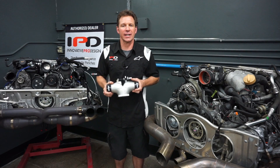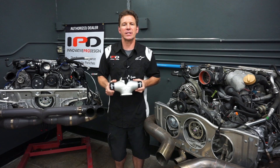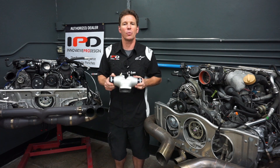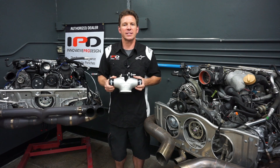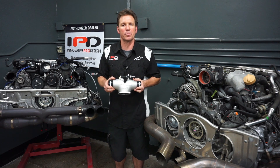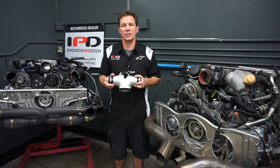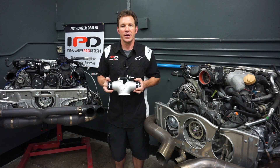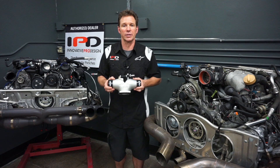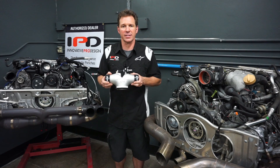Porsche introduced DFI technology with the 997.2 turbo. This may have created a challenge for ECU tuners, but the benefits of the IPD plenum and its patented wide design continue to produce big gains in performance with this new technology. The 997.2 turbo intake manifolds are relatively small when compared to the 997.1 predecessor, so much so that no real quantifiable benefits were found with a larger competition plenum and throttle body. The 997.2 turbo plenums deliver 30 plus wheel horsepower and 35 plus wheel torque, and work great for both bone stock and highly modified 997.2 turbos.